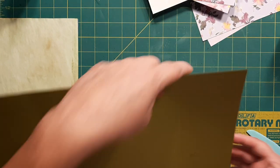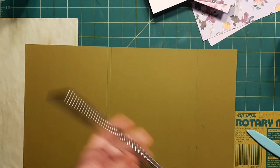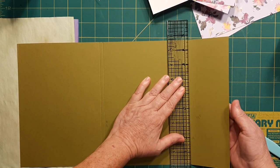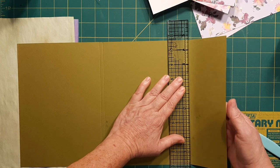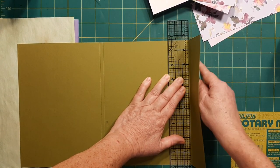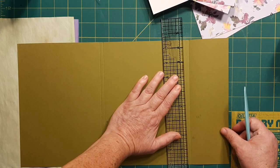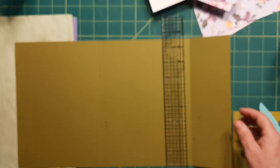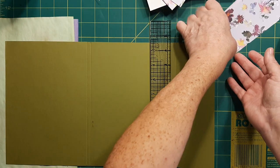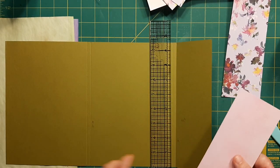Now we're going to try to start folding. One of the ways I've found it's easiest is to use your ruler and just place it against that score mark and fold it up. I might not have to do that part right yet — I could just go ahead and put my pieces on that are going to cover this. Since I folded it that way, that is the inside of my book. We're going to go ahead and glue this down.